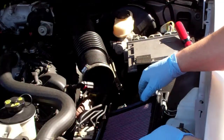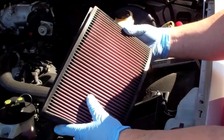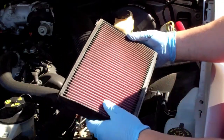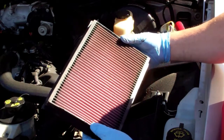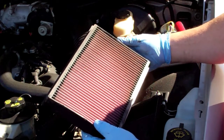There it is. So the air filter just lifts out. Check it — mine's got a little bit of dirt, it's not really significant. I'm going to go ahead and clean it though, just because it is a K&N, so it's washable and reusable.